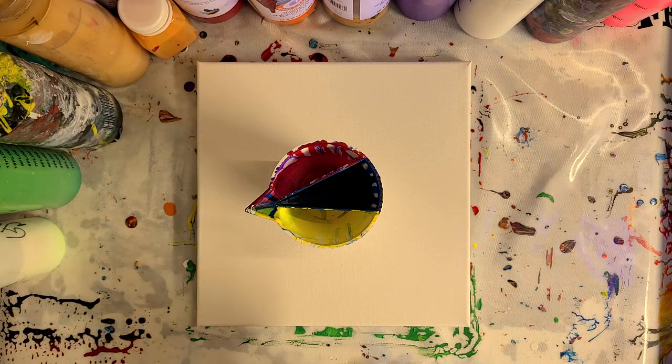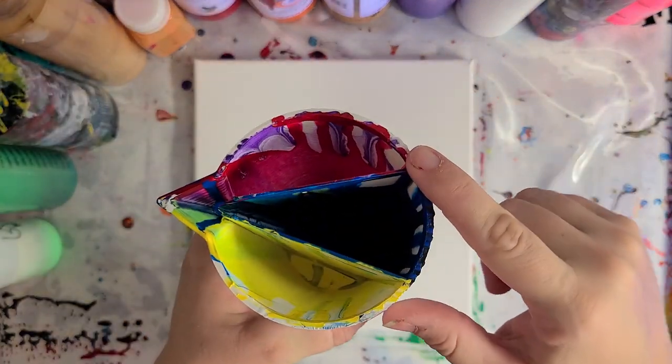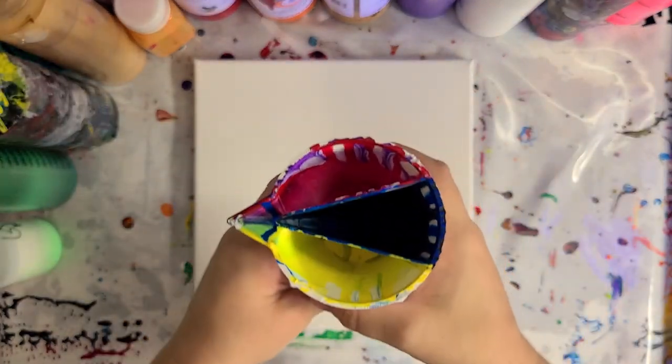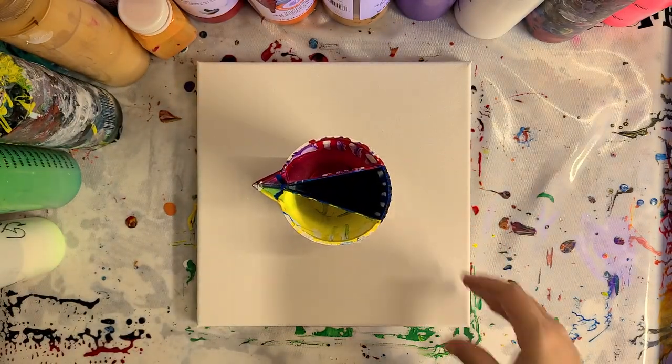Hey guys, Mixed Media Girl here and we're going to do another painting with my double split cup. These are cups that I make myself — I sell them in my store, the link will be in the description, or you can go to my Etsy store.